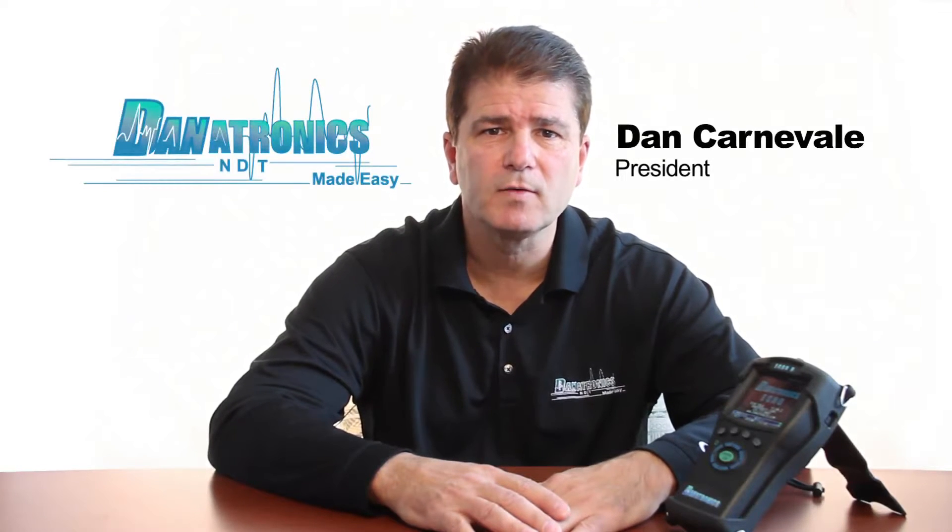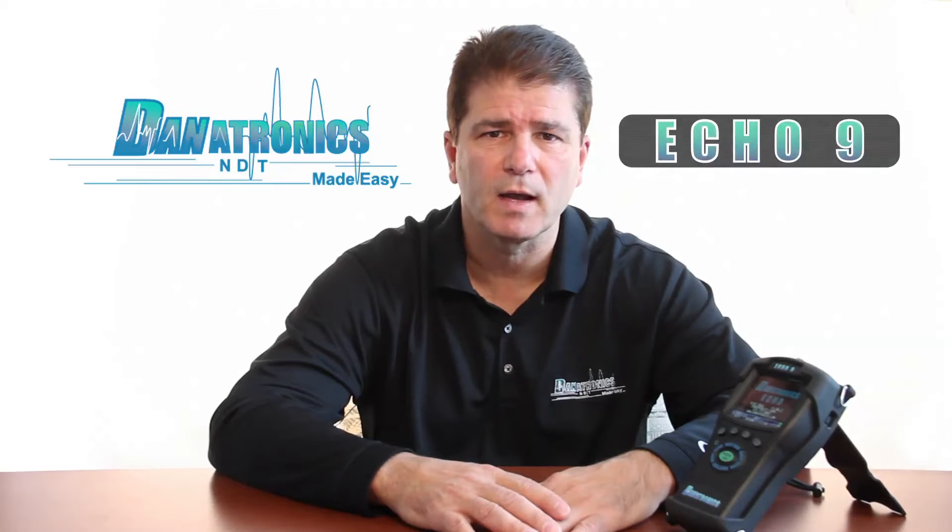Hi, my name is Dan Carnevale, President of Danatronics Corporation. I'd like to introduce you today to our new ECHO9 ultrasonic thickness gauge.